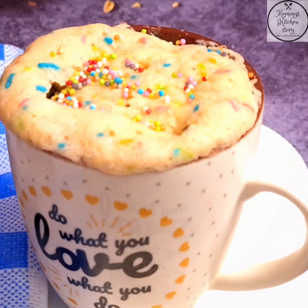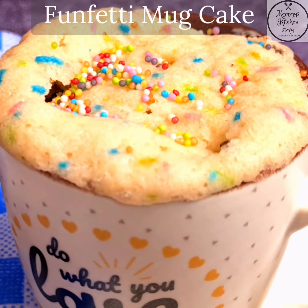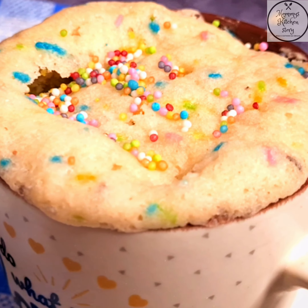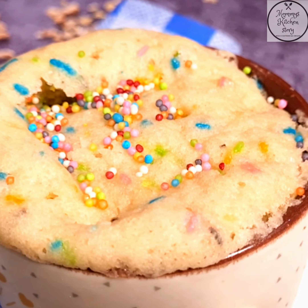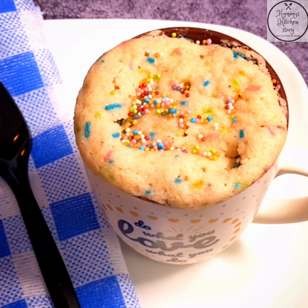In just about 5 minutes our funfetti mug cake is ready! Whenever you crave for a cake, you can just bake a mug cake, avoiding all the hectic stuff, and enjoy.